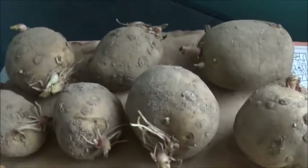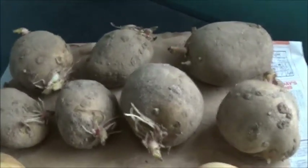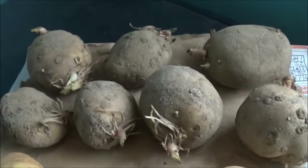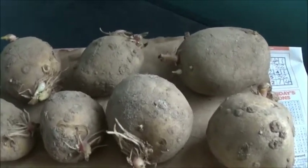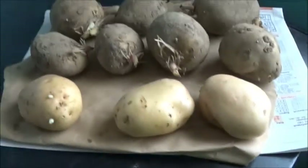It's that time of year again and we've got some first earlies. These are Premier - they're proper seed potatoes. I grew them last year and got a very good crop, so we're growing them again this season.